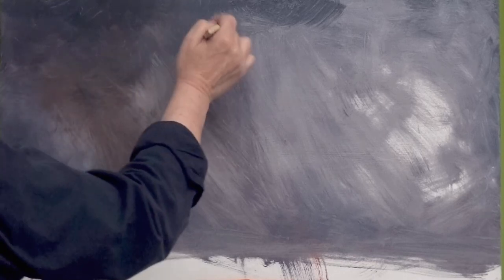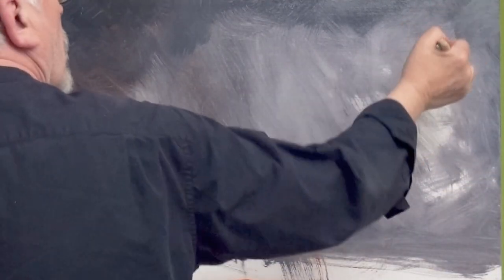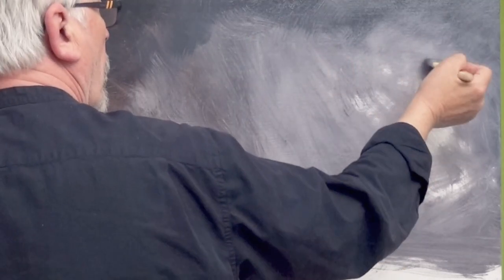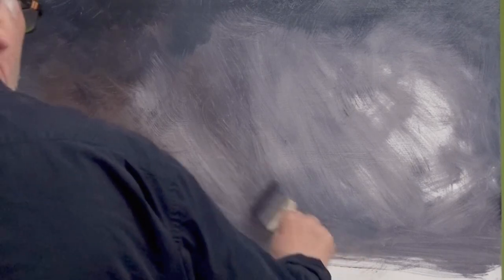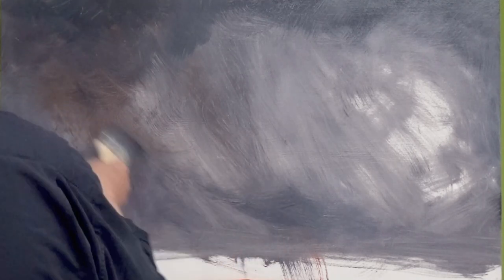If you saw the intro, you may have realized my cat Tiger Lily is not actually helping me paint, but she's being very helpful by staying in the other room. She's quite happy to sit on the windowsill, except when I'm painting in this room I have to close the shutters on the window to stop any reflections.